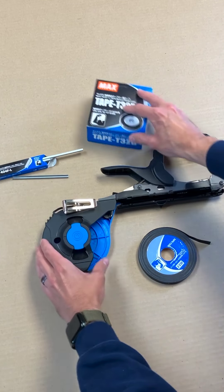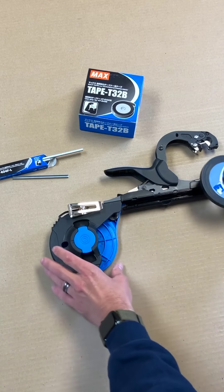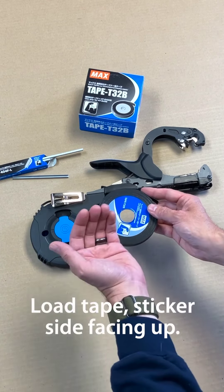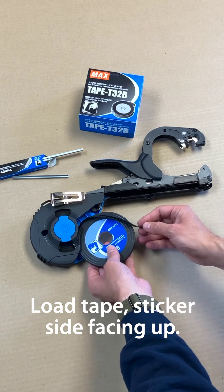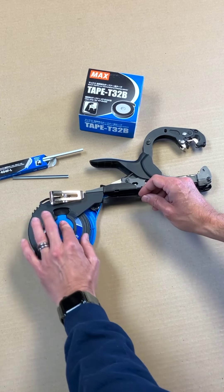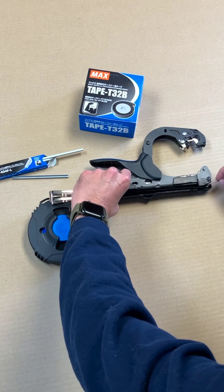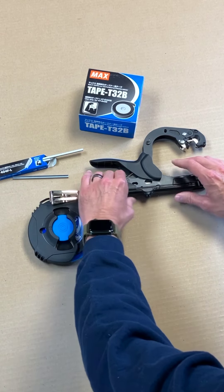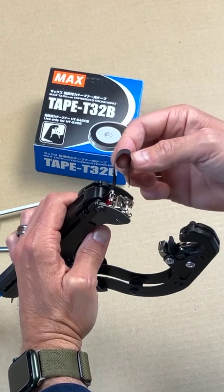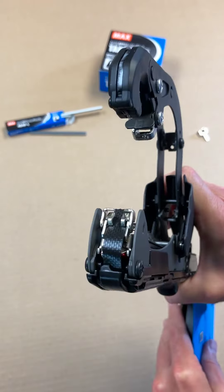We have our staples here and our tape. The biggest thing with the Strongbind by Max Tapener is to load it with the sticker up — that has to be loaded upward. So that goes in here in the middle. Push down to lock it in place. We have our tape — clip that shut, and then feed it up through here, and you're all set.